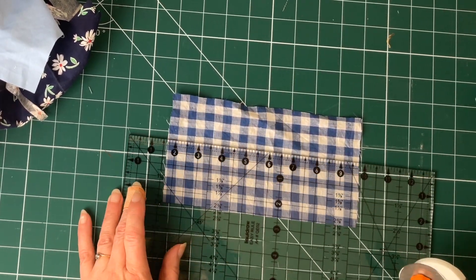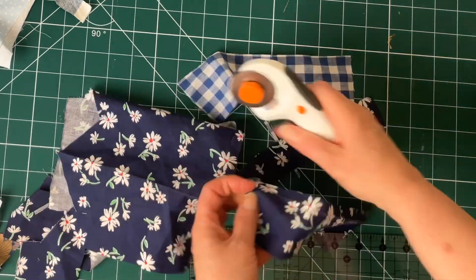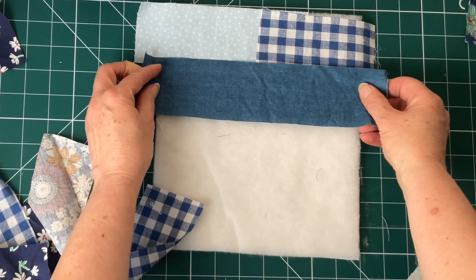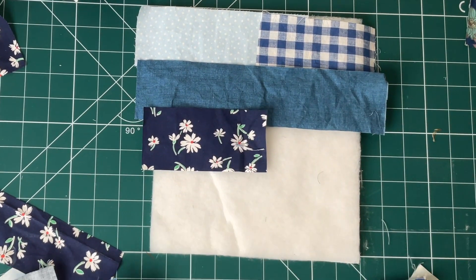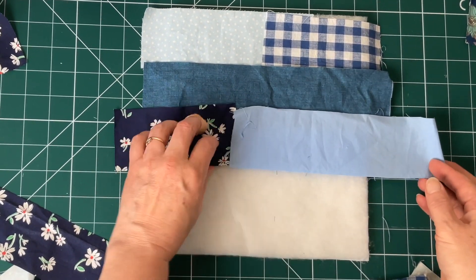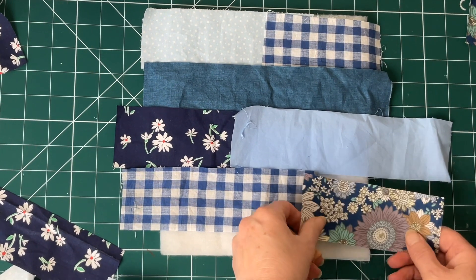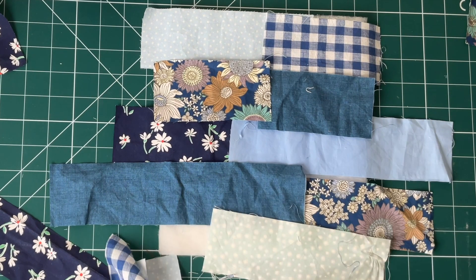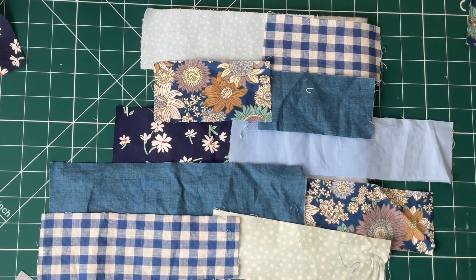Cut your offcuts of fabric into strips 2½ inches wide, up to 8 inches long. You can cut all strips 8 inches long for a plain striped effect, or do a brickwork effect by alternating one row of 8 inches with the next row of two 4½ inch pieces. Or you can be a little random as I have done. Place your strips on your fleece to work out the pattern you'd like — you can keep moving them around until you get the right pattern.